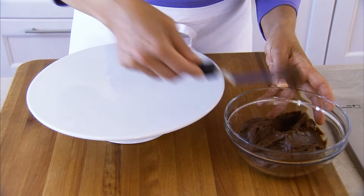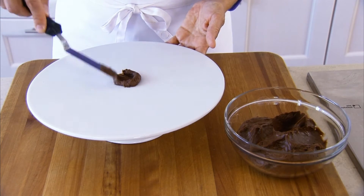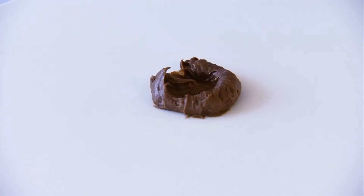Next, put a small amount of icing right in the middle of your cake platter. It will act as a kind of glue so your cake doesn't slide around as you frost it.